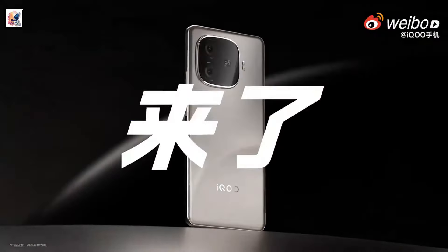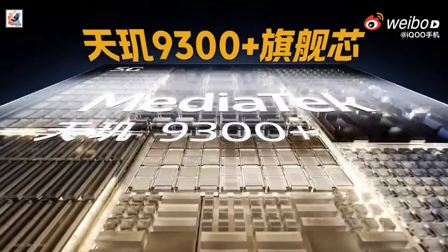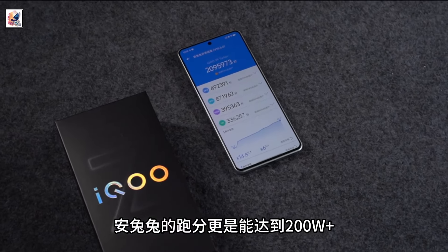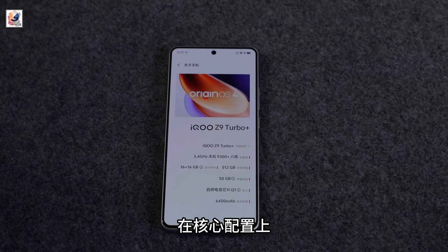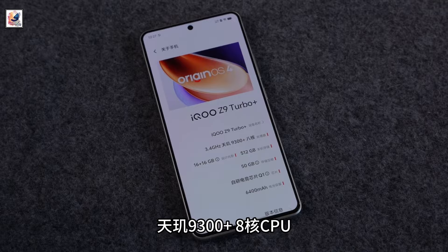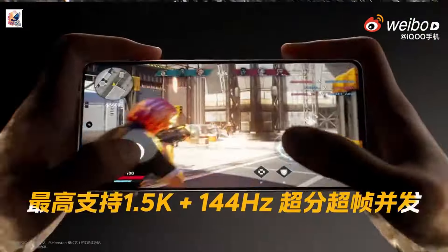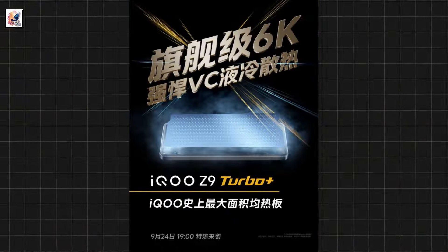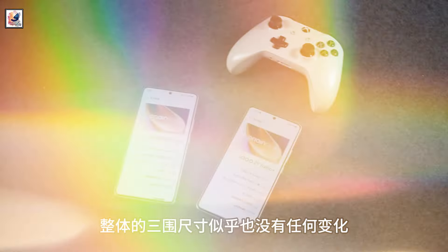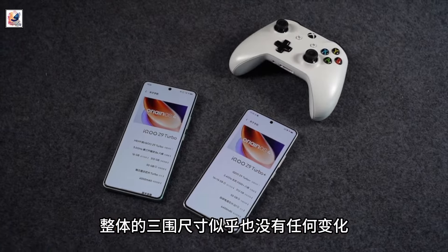The iKU Z9 Turbo Plus houses the MediaTek Dimensity 9300 Plus processor. It packs up to 16GB LPDDR5 RAM and 512GB UFS 4.0 storage. There is the brand's self-developed Q1 chipset for enhanced performance, and it will be equipped with a 6K VC cooling unit for heat dissipation. It ships with Origin OS 4 based on Android 14 out of the box.